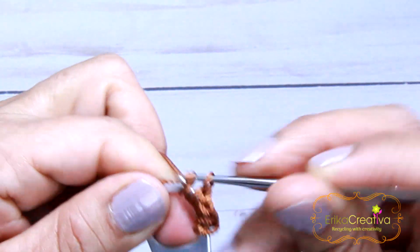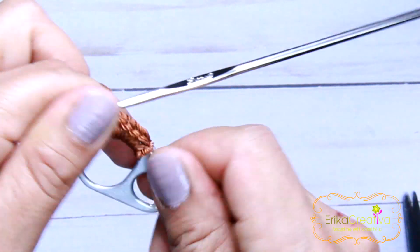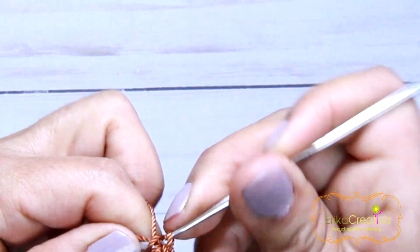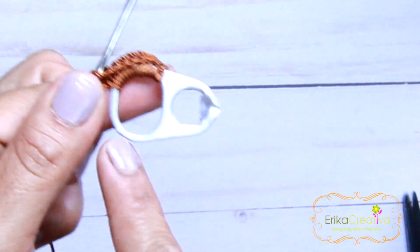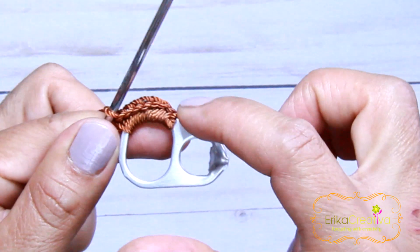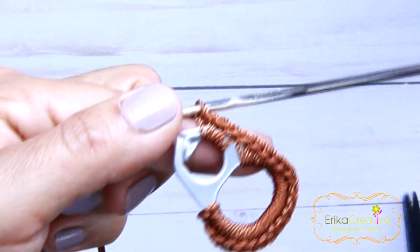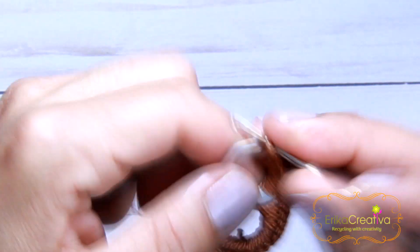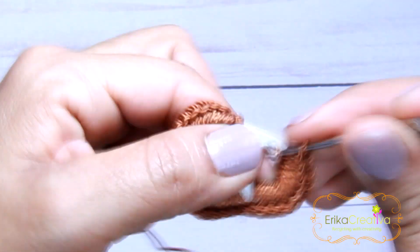It's all single crochet. At the same time that we're crocheting, we're going to push back the stitches. We continue all around until we get here.